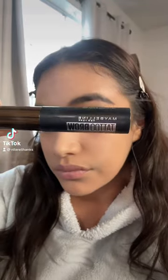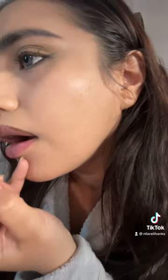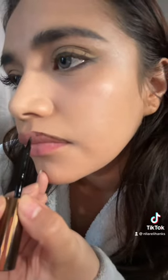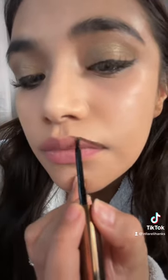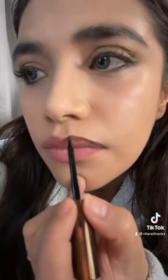I heard you can use this to tattoo your own lip liner and I'm gonna try it. I was having some issues trying to get it all lined up because the brush is pretty thick. I was having a lot of issues to be honest — look how crooked my lines are — but I'm determined, we're gonna make this happen.